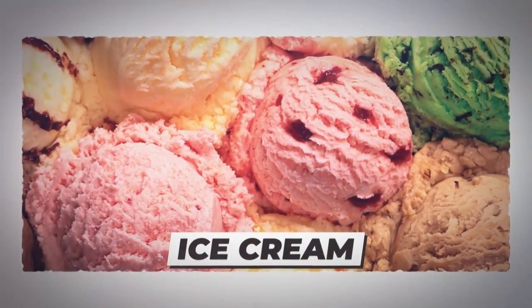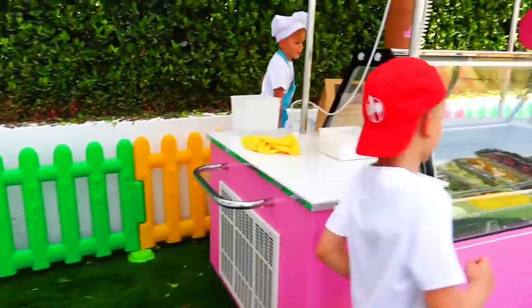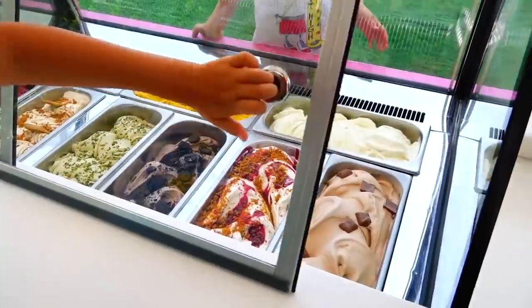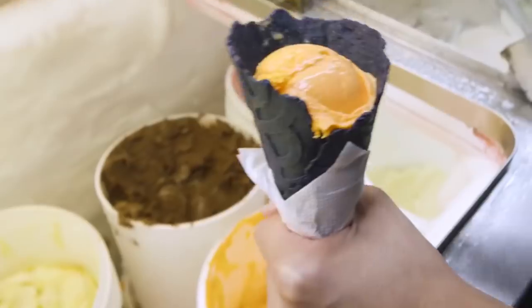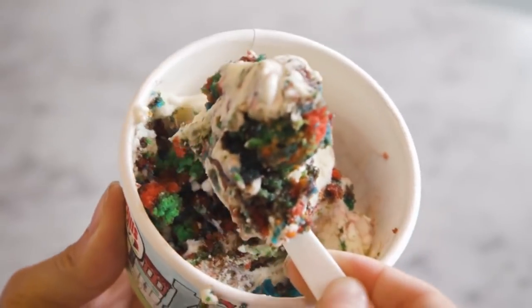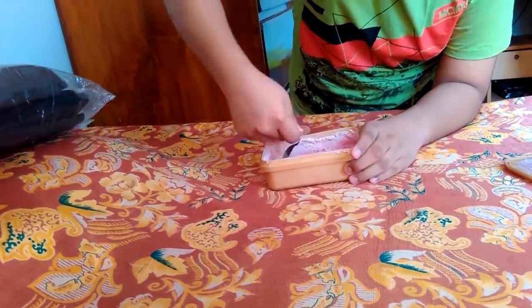Number 8: ice cream. Every kid's — and some adults' — go-to treat. With ice cream, the possibilities are endless as it comes in many different flavors. However, it can be difficult to serve due to the fact that it's frozen solid. If the ice cream is too hard, you can often accidentally bend the spoon you're using, or only manage to get out tiny hard bits of it.